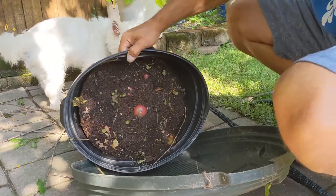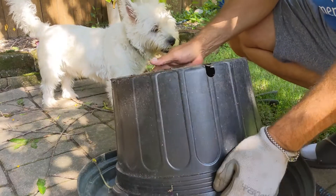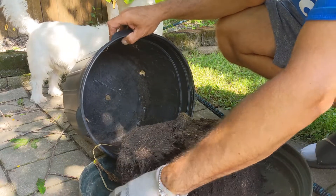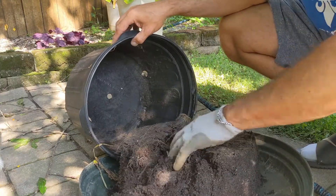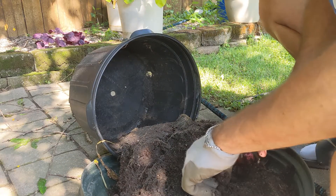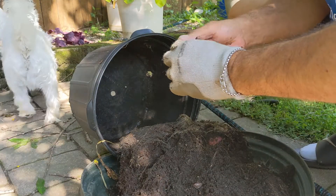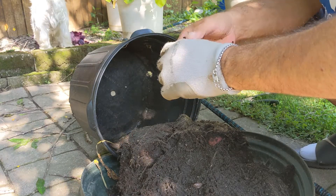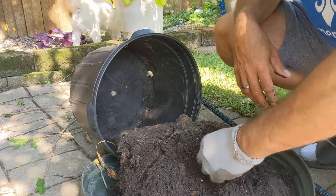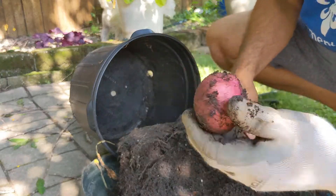You can see some potatoes in there already. I can see some potato bugs too — oh, I got a lot of potato bugs in here. Oh, the potato looks good. Maybe potato bugs don't like potatoes, because they don't look scarred — they look pretty good.